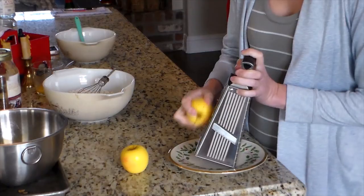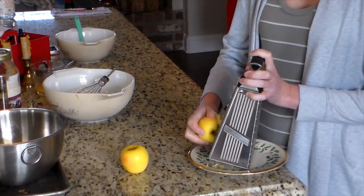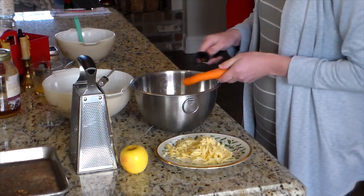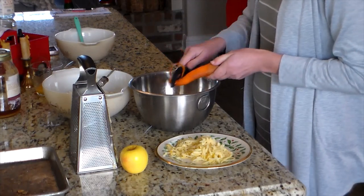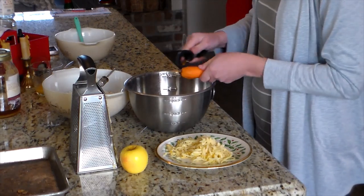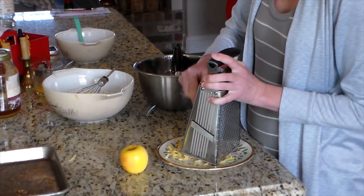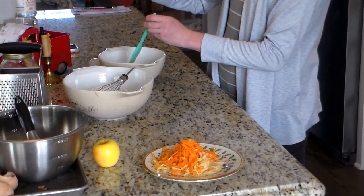I'm mixing dry ingredients in a larger bowl separately from the wet ingredients. For the wet ingredients: one-fourth cup of honey, two eggs, and eight tablespoons of melted butter. I mix those together until creamy and whipped before adding to the dry ingredients. Then it's a cup of shredded carrots and a cup of shredded apple — basically one apple and one carrot. A little more than a cup is fine; I didn't measure exactly.